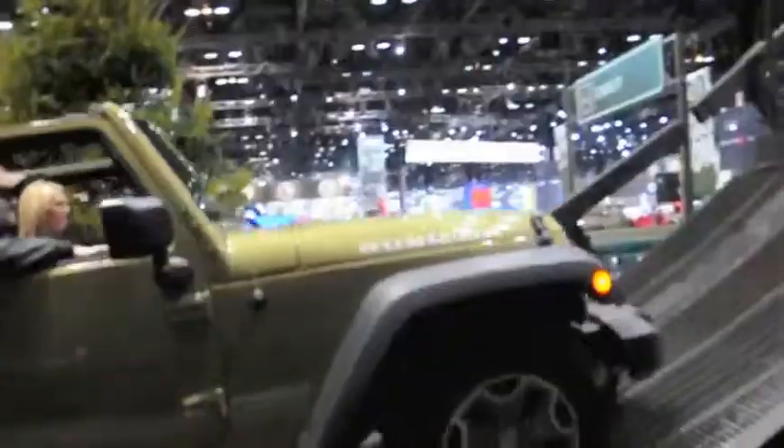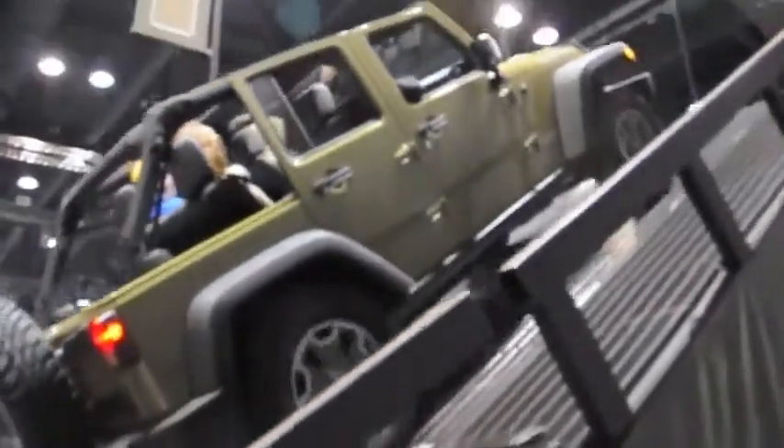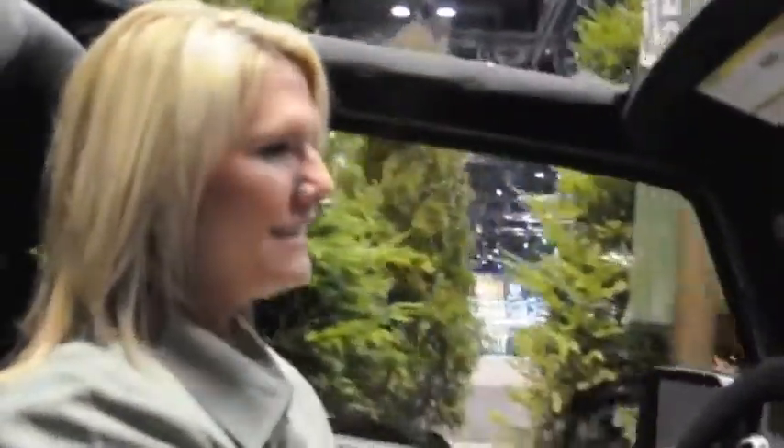I hope you like roller coasters! This right here is a 35-degree angle up and down, and it's 18 feet tall. We're going to be sitting at about 24 feet off the ground. Here we go.